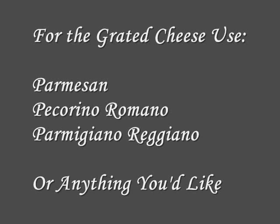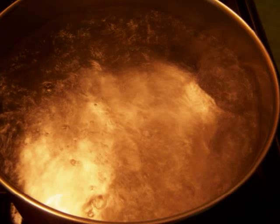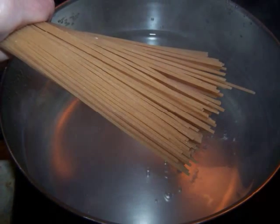Once you have all of your ingredients prepped, to make the pasta put a pot of salted water on the stove to bring to a boil. Once it reaches a boil, add the pasta and give it a stir, and then begin the sauce.